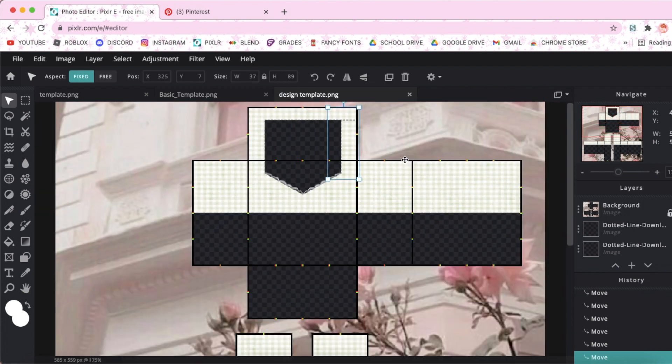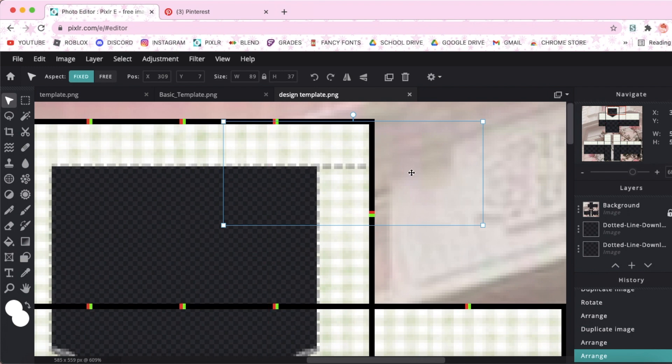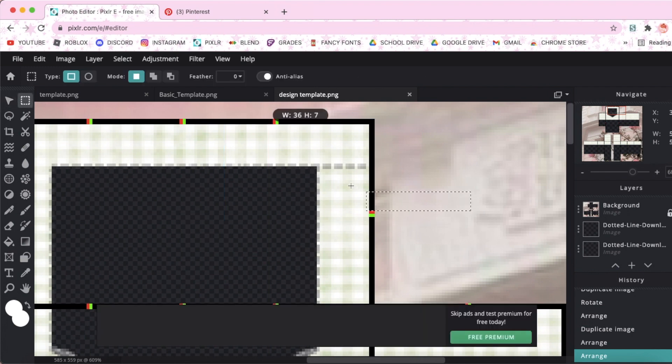Also, as you can see here, there is a trim sticking out onto the pattern. You do not want that, so we're going to go to the select tool, select that trim, and delete it. Then you can finish the rest of the trims.